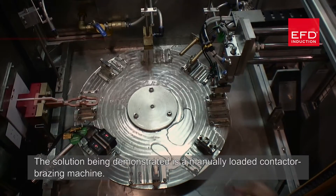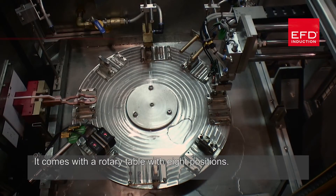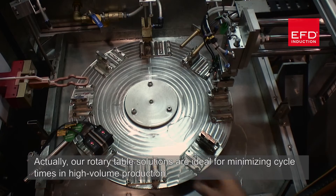The solution being demonstrated is a manually loaded contact brazing machine. It comes with a rotary table with eight positions. Rotary table solutions are ideal for minimising cycle times in high volume production.